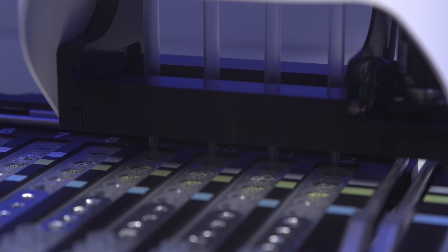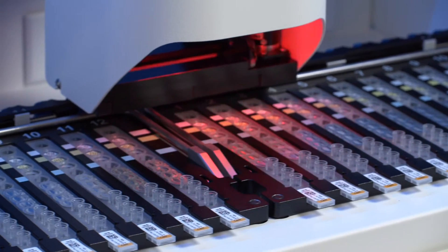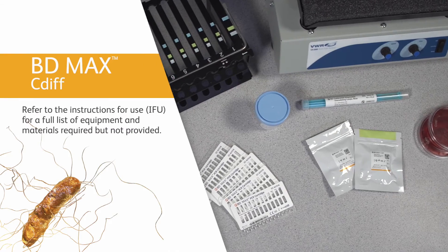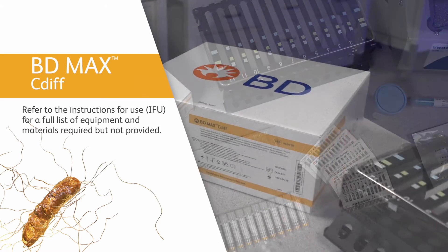The BD MAX system automates sample extraction, nucleic acid amplification, and detection of the target nucleic acid using real-time polymerase chain reaction. For a full list of equipment and materials required but not provided, please refer to the instructions for use.